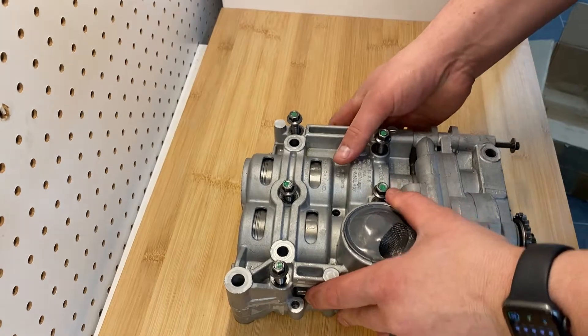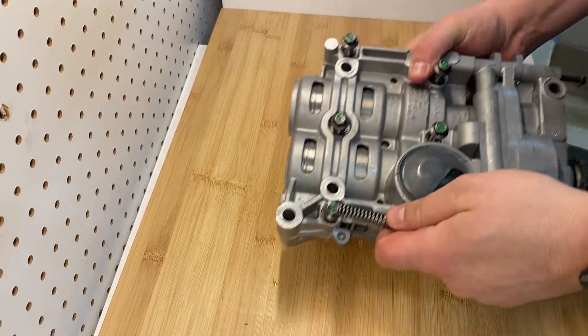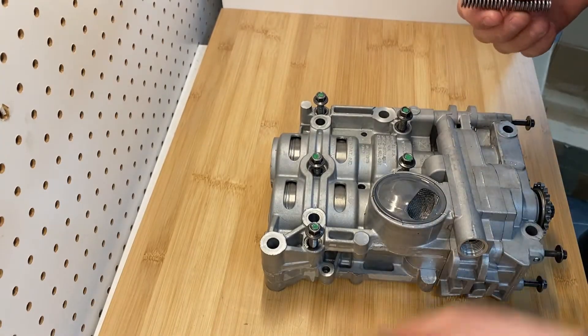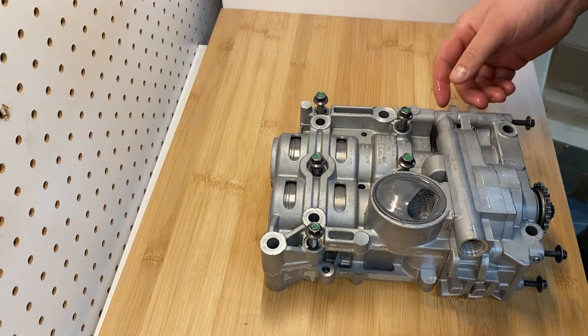When you're rebuilding this balance shaft, you must clean it and then do a thorough inspection of your thrust surfaces. If it does not clean up well, you should not reuse it and this rebuild kit will not work.